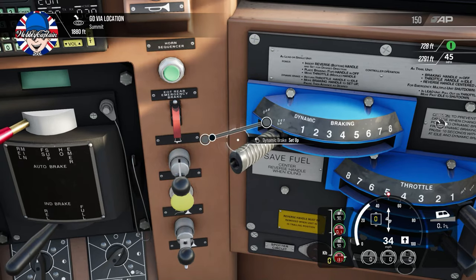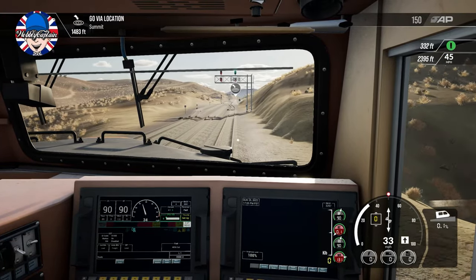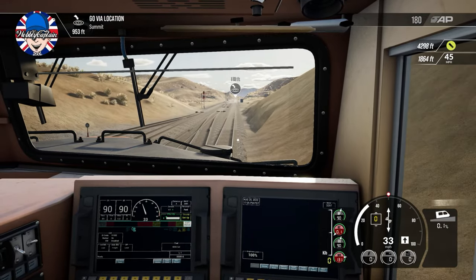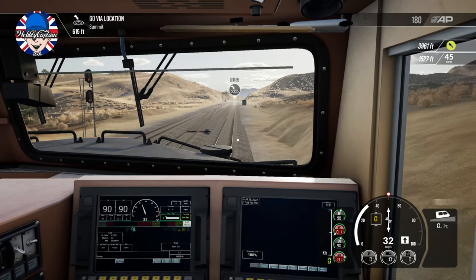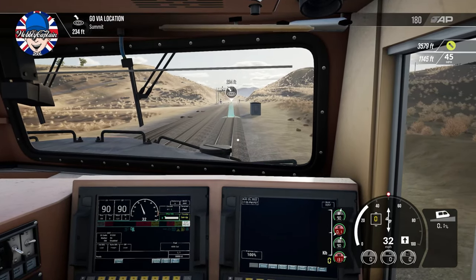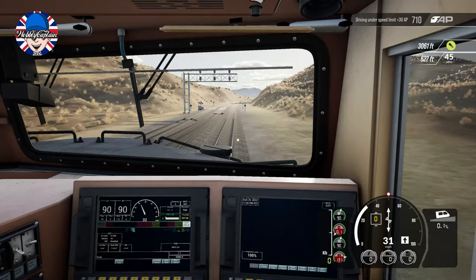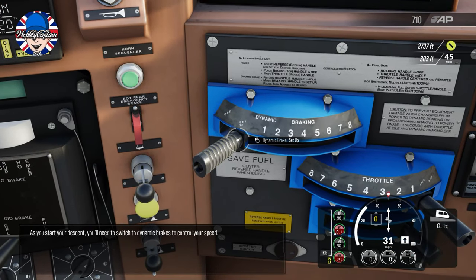I'm going to put my dynamic brakes into setup. You have to put them into setup first before you use the dynamic brakes — for a couple of seconds before they actually start working. I'm pre-preparing myself when I get to the top. I don't want a runaway train here. We're closely approaching the top of the summit now. I've already got them on setup.